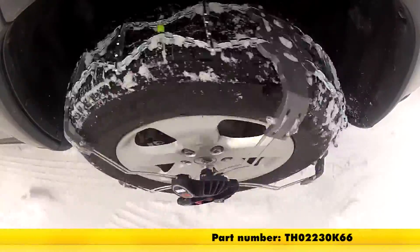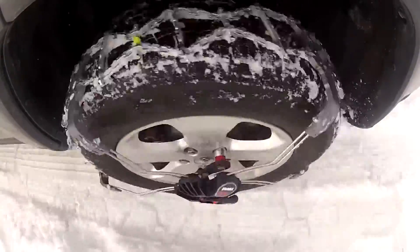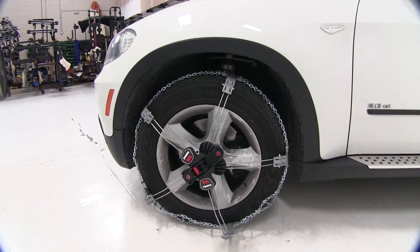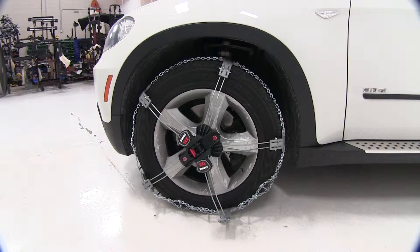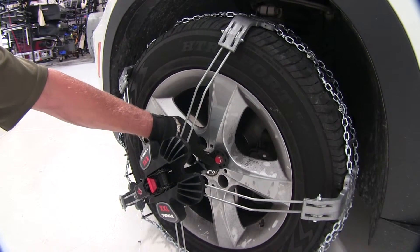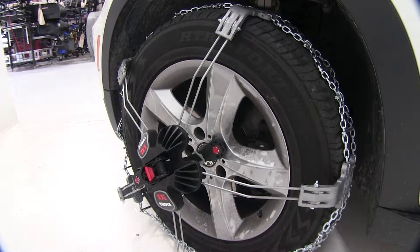Our last tire chain is part number TH02230K66, the Thule Self-Tensioning Snow Tire Chains with the Diamond Pattern. This one is radically different from the last three we looked at. The best part is it doesn't require reaching behind a tire to make any connections — you do everything from the outside, tighten it up, and drive. It actually adjusts itself and tightens as you go down the road. It doesn't look completely on right now, and that's part of the setup process. The only real attachment to the wheel is a bolt with a special socket that connects to the lug nut — do not take off the lug nut, this actually grips around the nut.